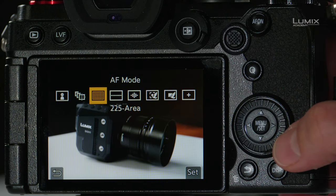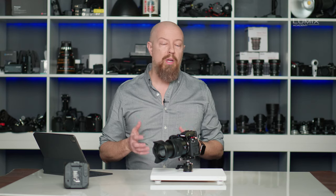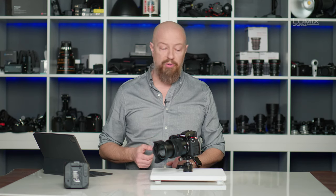Next is the 225 area mode — a fully automatic mode where the camera looks at almost the entire focus area broken down into 225 zones and automatically tries to figure out what you want to focus on. It will usually prioritize the closest subject, but essentially tries to figure out for you what it thinks you want in focus.